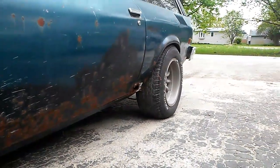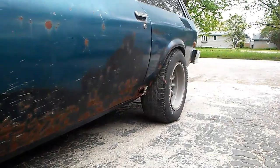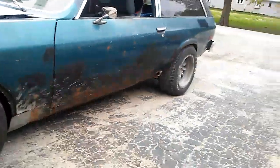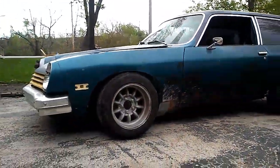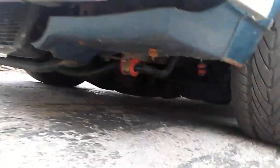I'd also like to drop it, so planning on cutting the coils in the back there, maybe an inch, and see how that looks. If I want to go further — otherwise it just seems like it's sitting too tall for me. I like it way down there. I've got about maybe three inches of clearance under there.